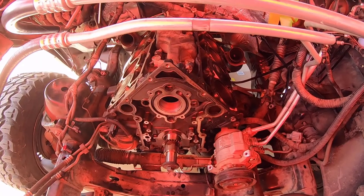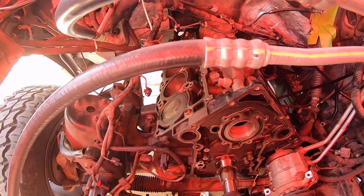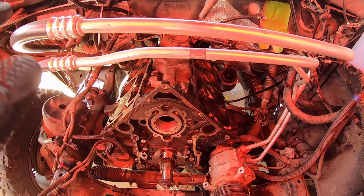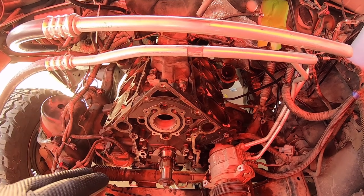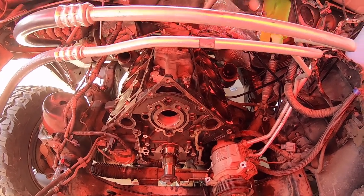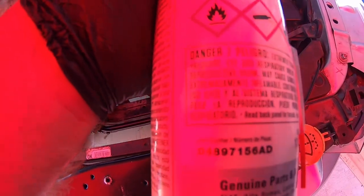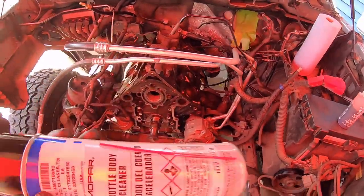Before we put the camshaft and timing components in, I'm going to do a little more cleaning on the block and pistons — get some of the grime off. We'll do more surface prep when we're ready for the new head gaskets and cylinder heads. For this pass I'm using Mopar throttle body cleaner along with blue shop towels to clean the pistons.